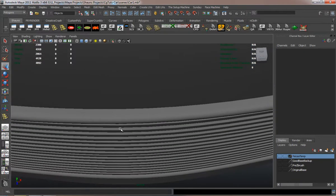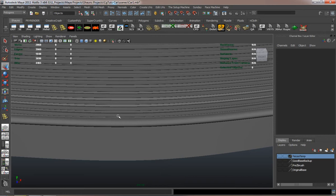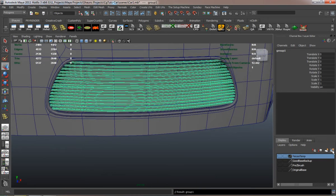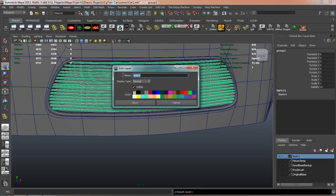Pretty much there's the grill of our car and we just need to add the vertical pieces for it. You can simply do this by duplicating one and adjusting it if needed, and then go from there.